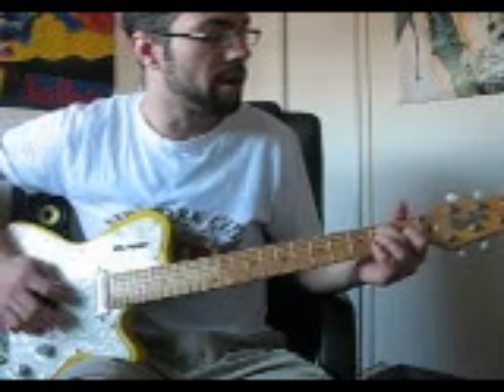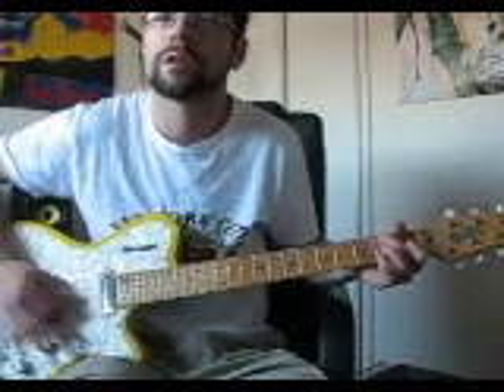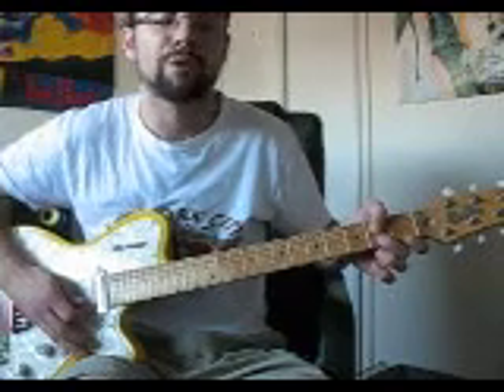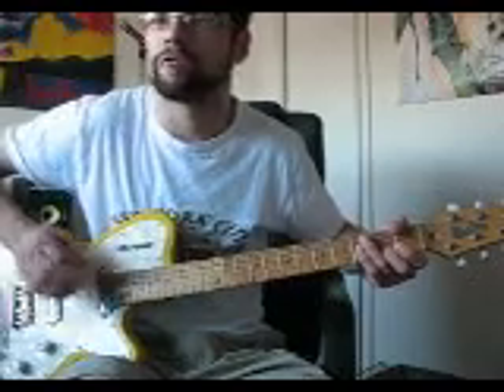It starts off on the A string on the second fret and the G string on the first. And there is a hammer-on on your B string on the second fret. And then you're up-stroking about three or four strings.